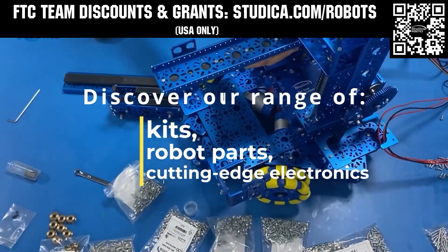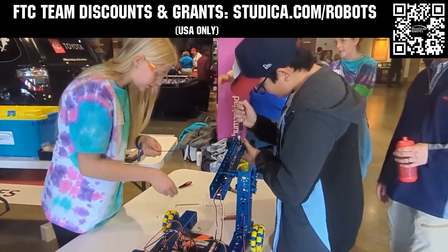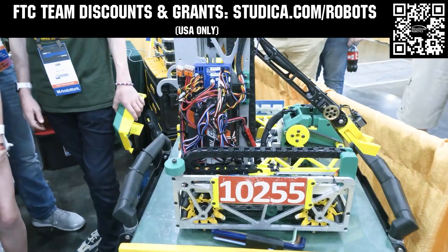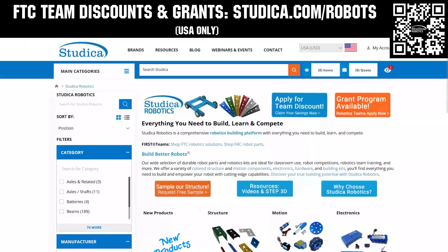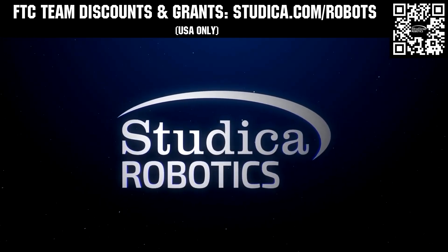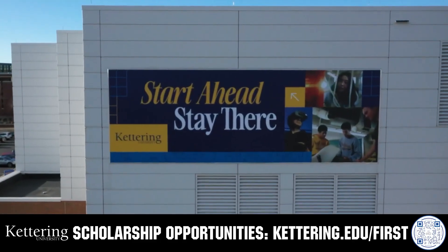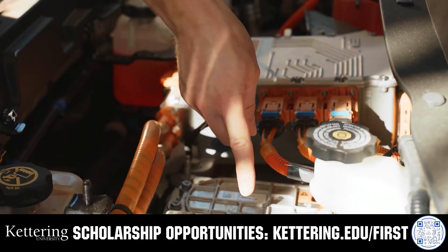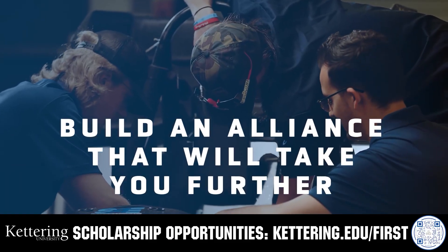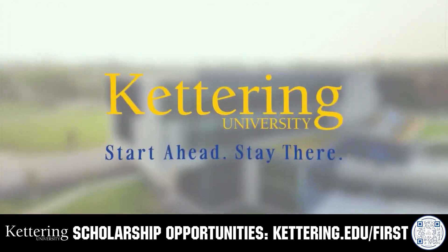If your team is looking for inspiration, check out the Studica Robotics FTC Starter Bot to get you going. Studica Robotics structure options are available in multiple colors with new components now available. Build better robots and receive a 25% discount off most kits and parts, and apply for team grants when you go to studica.com slash robots. True competitors know that every second counts. That's why Kettering University challenges you to dive in right away as a first year student. Participating in robotics programs helps Kettering students secure a valuable co-op. Whatever your interests, Kettering gives you more space to work faster and win faster. Learn more at Kettering.edu slash first.